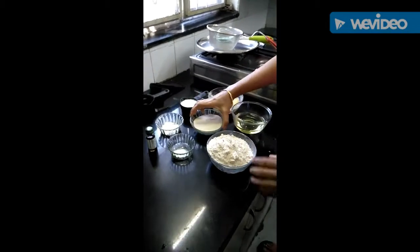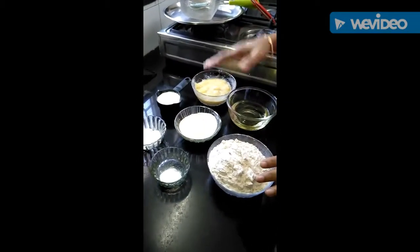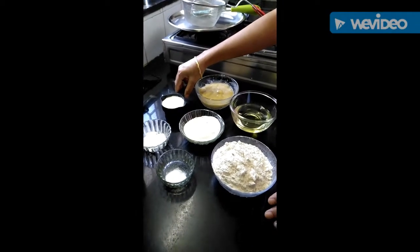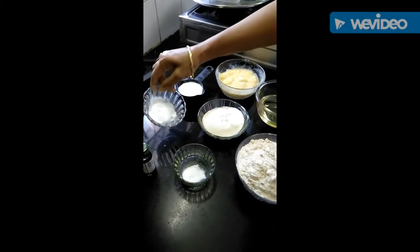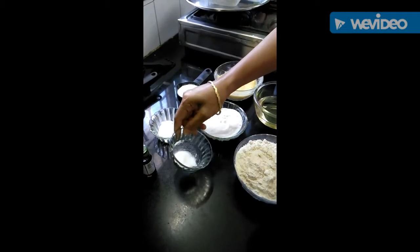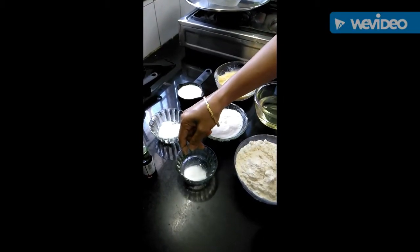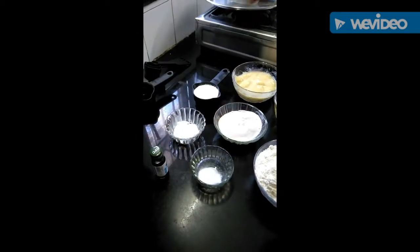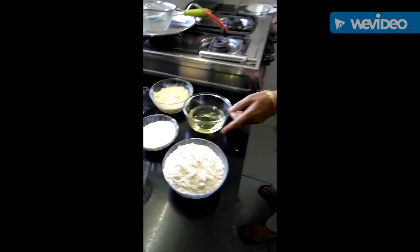Then we will take sugar, 2 ripe bananas, milk 3/4 cup, 1 teaspoon baking powder, half teaspoon baking soda, 1 teaspoon vanilla essence, and half cup oil.